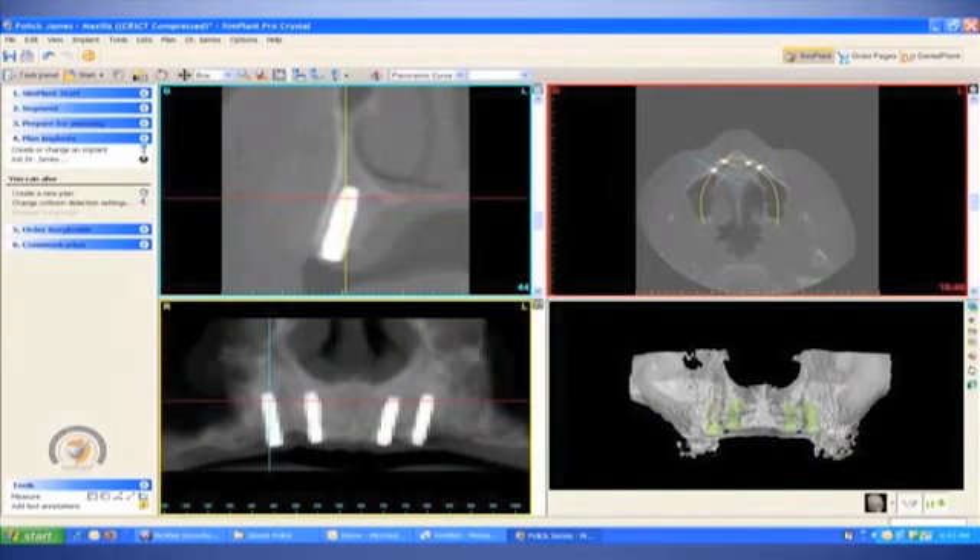Figure 31 illustrates the post-operative CT scan, showing that the implants are in an ideal position and it mimics precisely the virtual placement done prior to any surgical intervention. Here we illustrated the step-by-step process once we do a CT, and I hope this helps in your future treatment planning and surgical and prosthetic use of dental implants.